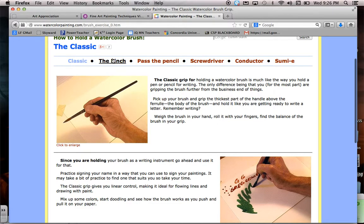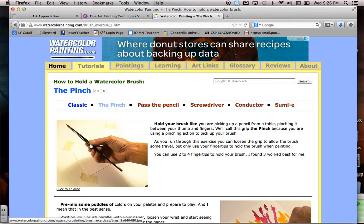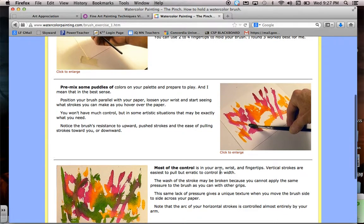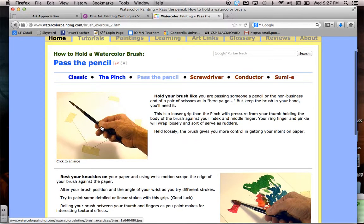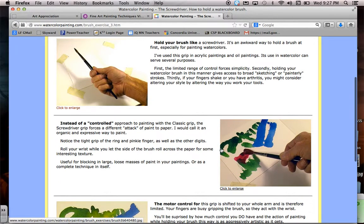If you take a look at the pinch, it's where you hold your paintbrush pinching it from one side. This allows you to use more of the side of the bristle and also paddle the bristle to create different mixes with the paint. You can also do what's called passing the pencil, where you hold it a little bit further out, your knuckles rest on the paper, and you use more of your wrist. Then you've got the screwdriver grip, where you hold it like a screwdriver — this is intended to be controlled, and you can twist your paintbrush.